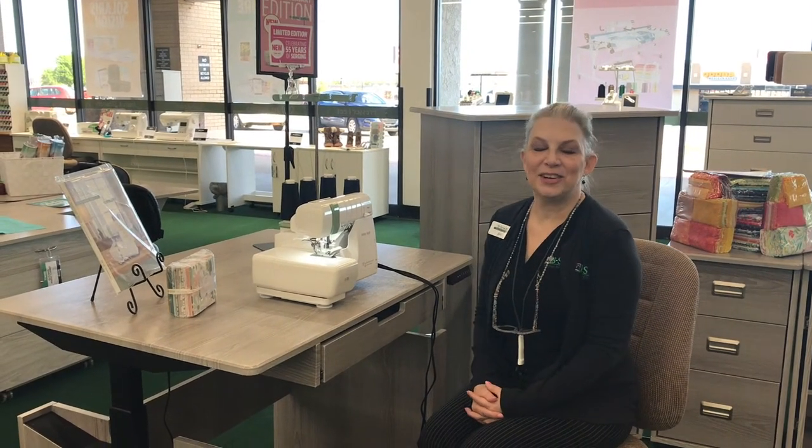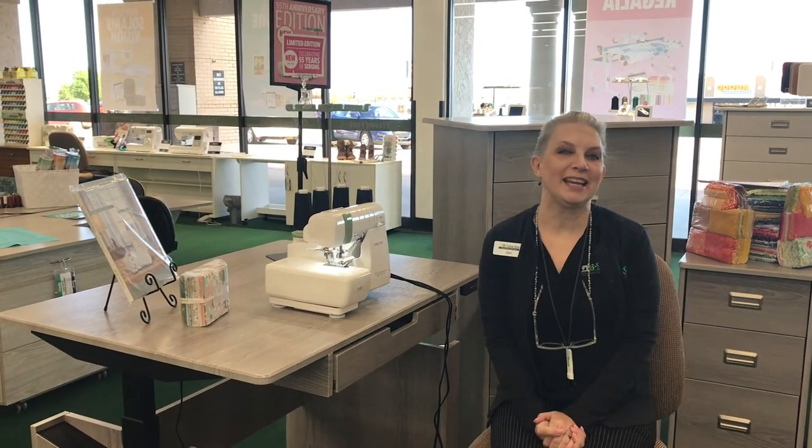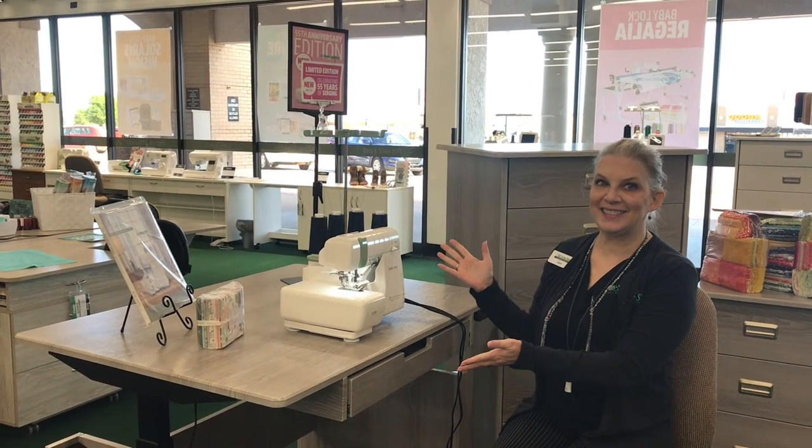Welcome, it's so nice to have you join us again. It's still Serger Month, as you know — it's April — and we have the newest machine in the line.